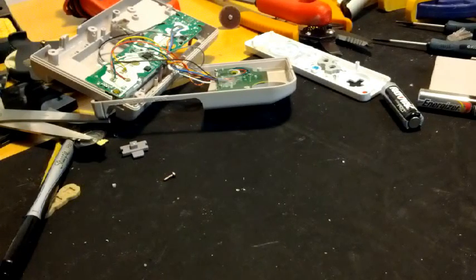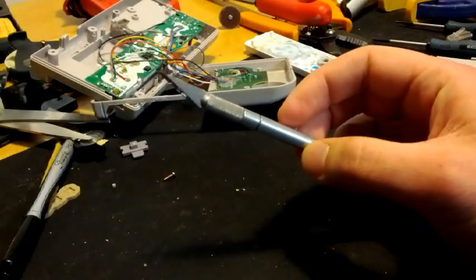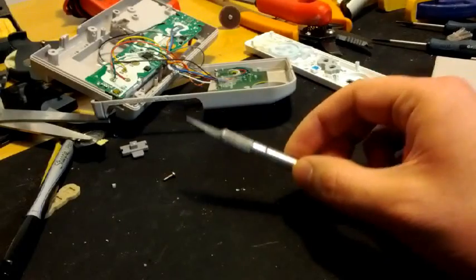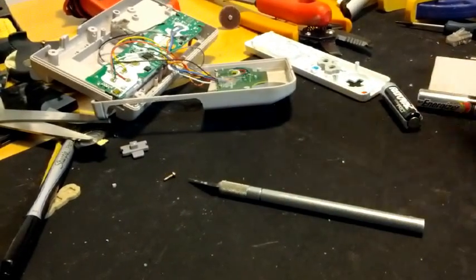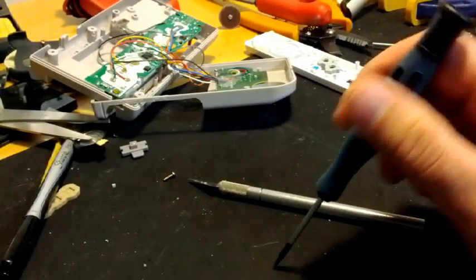First things first, what you're going to need is obviously the Game Boy. You're going to need a Wii Remote. I'm not sure — stores like Best Buy sell a generic one that's much cheaper, and I'd assume that it works just the same, but I can't guarantee that. I used a Dremel, some sanding paper, an X-Acto knife, some masking tape and a pen, a straight edge or ruler just to make the cut in the plastic. You're going to need some screwdrivers, which brings me to the point that both the Game Boy and the Wii Remote use a special tri-wing screwdriver.